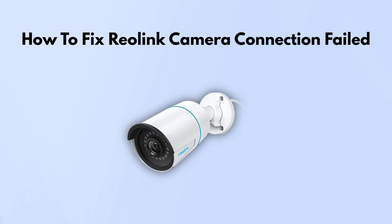In today's video, I'm going to talk about how to fix the connection failed error on your Reolink camera. If you're running into that issue, don't worry. Let's walk through the steps to get it working again.